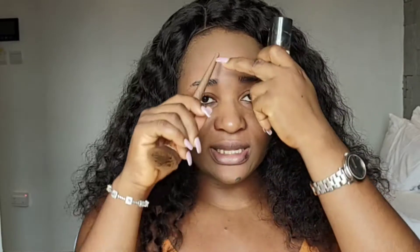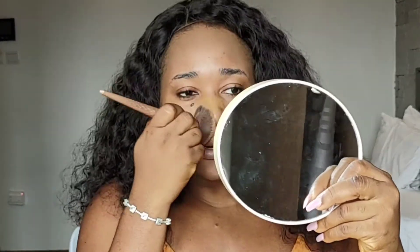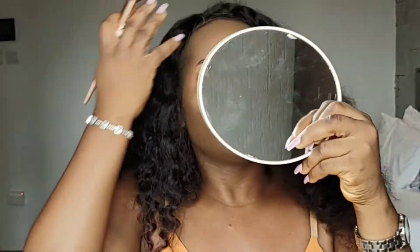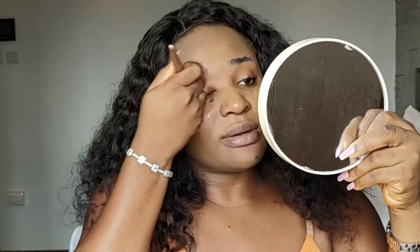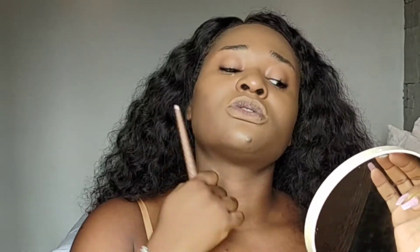I'm going to apply the Revlon Caramel foundation to the parts of my face where I didn't apply the mocha — which is my under-eye area, my nose area, a little part of my lips, a bit of my forehead, and my brow and eye area. Don't forget the corners of your face, and if you can extend the foundation towards your neck that would also be great.